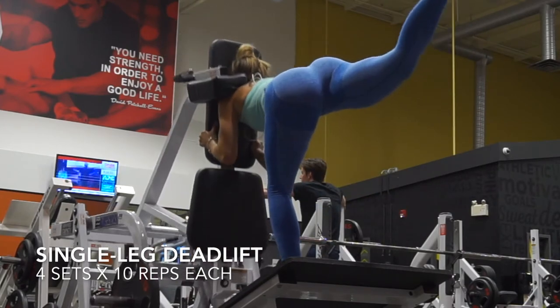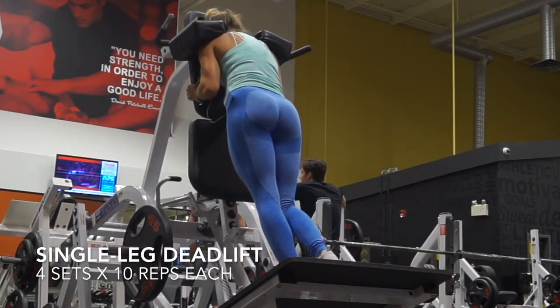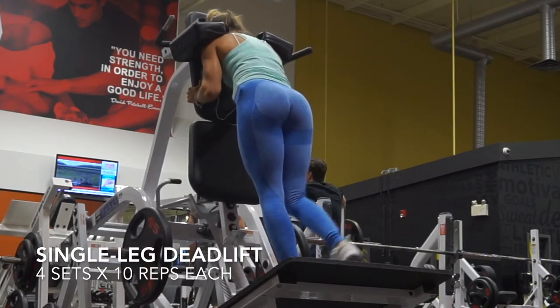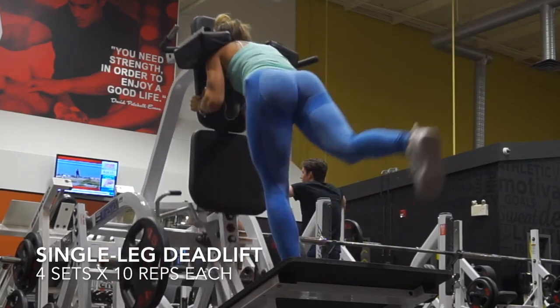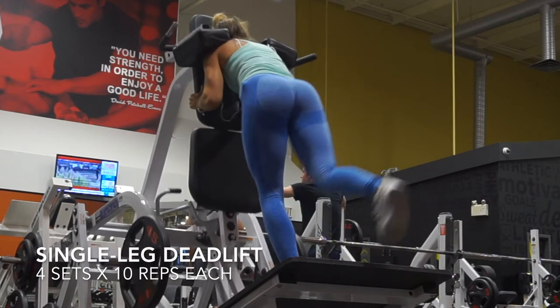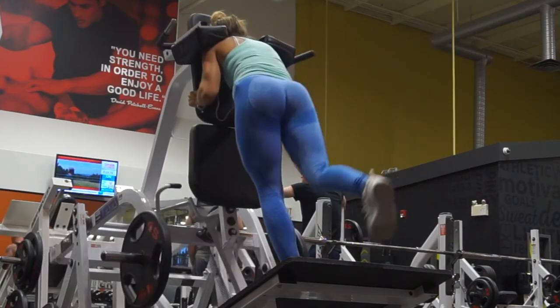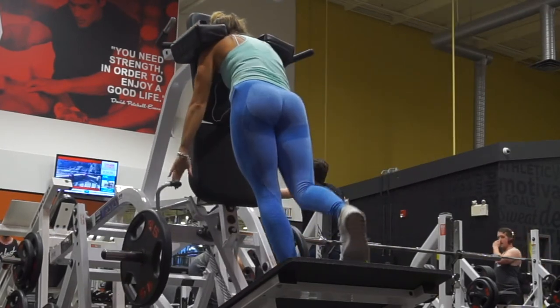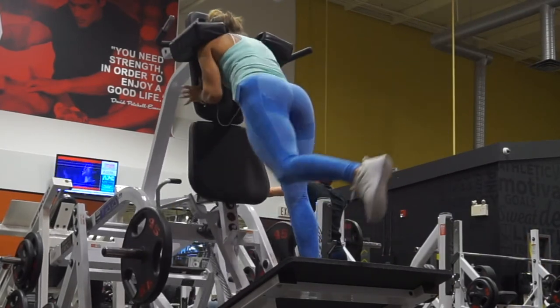You just want to bend backwards and push your other leg backwards. Make sure your back is straight and bend that knee just a little bit. I really enjoy these because I can do quite a heavy load with each leg, so this is just a great alternative.